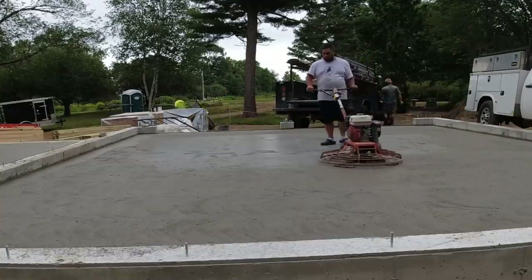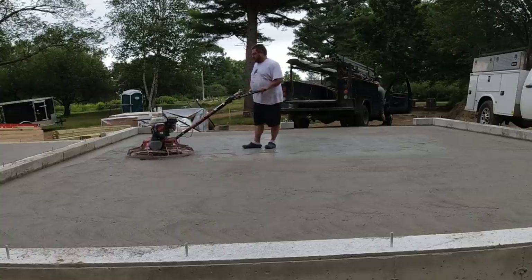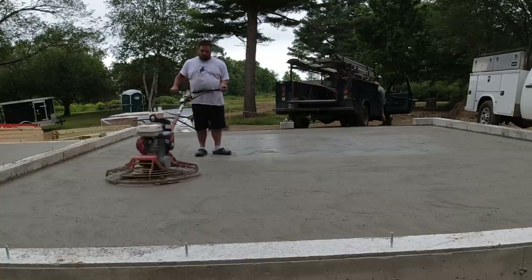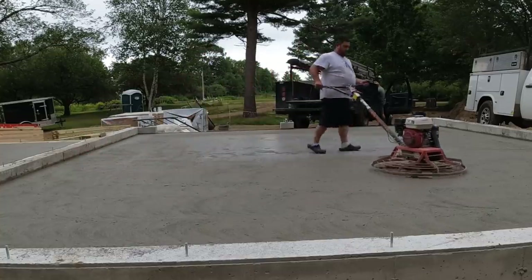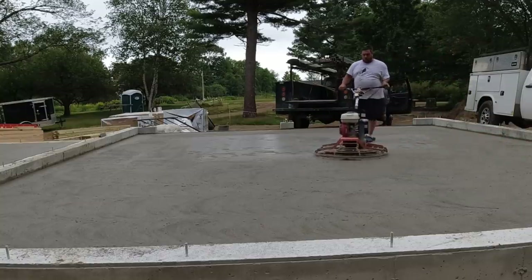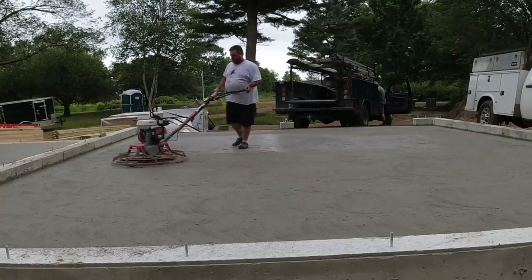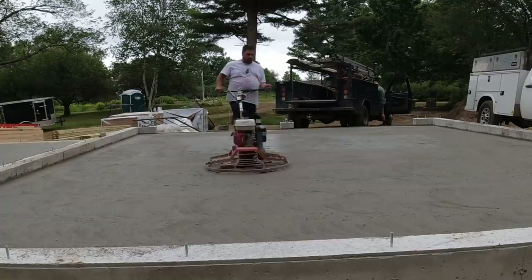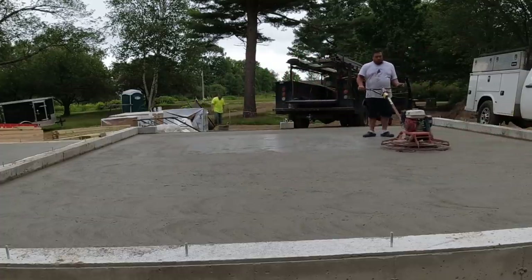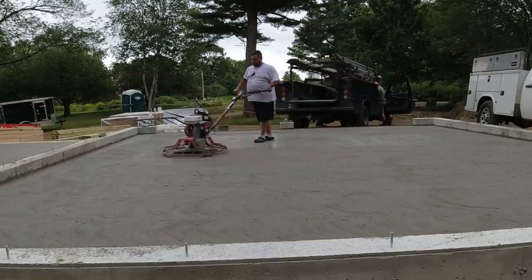Even though Eric's summer help, he can do everything we can do — he can finish, he can screed, he can pretty much do it all. Now he's hitting it for the first time; we call that floating the concrete. I teach you how to power trowel and finish floors in the Concrete Underground — that's in the link below if you want to learn how to pour, screed, and finish like us.